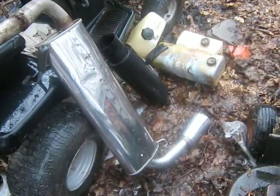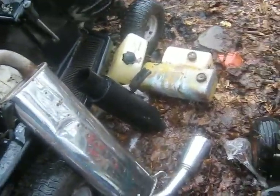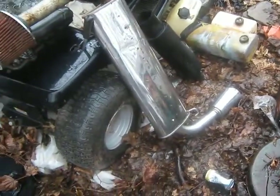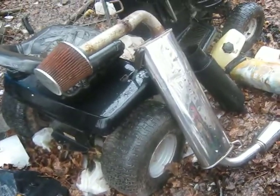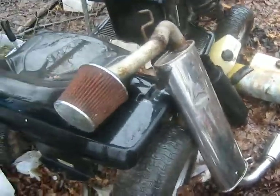Two mufflers — this one came off a Honda Civic that I bought, a 1989 Civic SI hatchback. It has a Gretty muffler, which is quite expensive, so I thought that was cool.